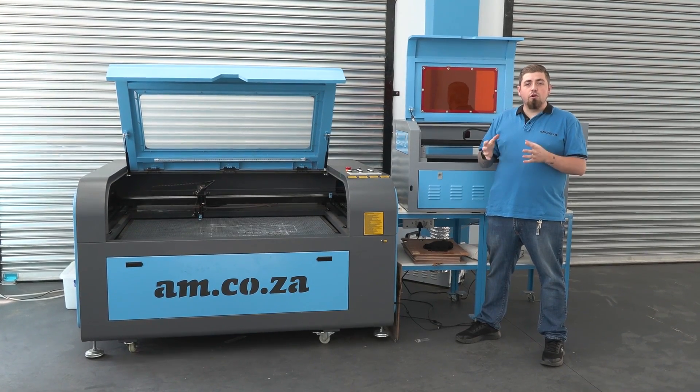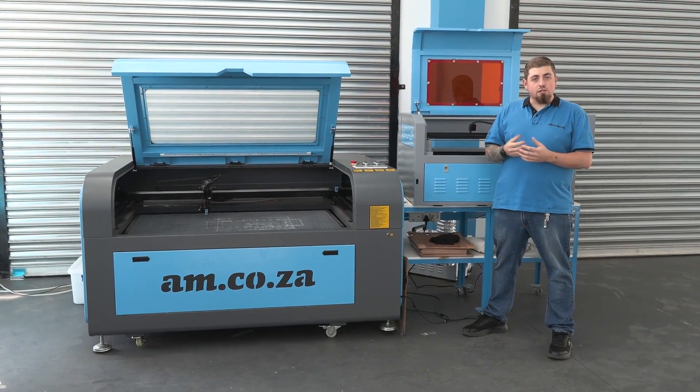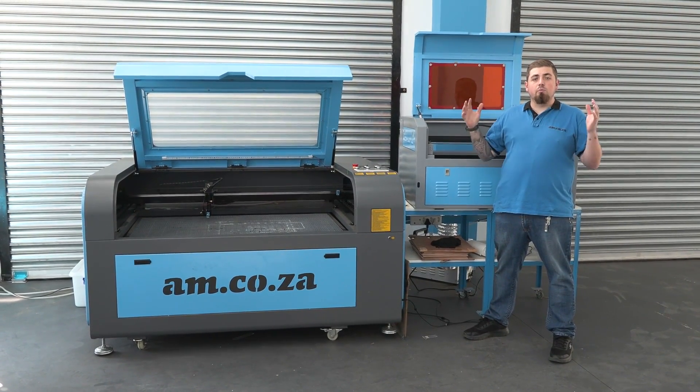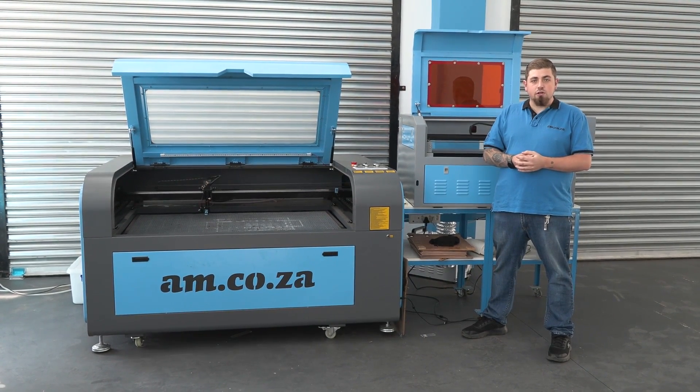In our previous episode, we covered all of our marking lasers, specifically the desktop versions. In today's episode, we're going to be covering our much larger marking as well as cutting CO2 lasers. So let's get straight into it.